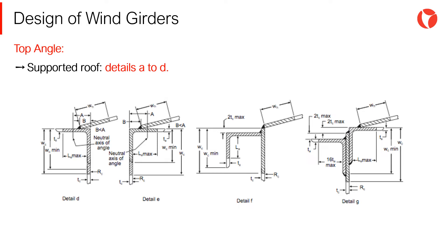On the other hand, for tanks with a supported roof, the top angle shall be according to figure F2 of the code, details A to D, and the joint will be considered as frangible. Similarly, the cross-sectional area of the top angle for tanks with supported roofs must comply with minimum requirements established by the code.